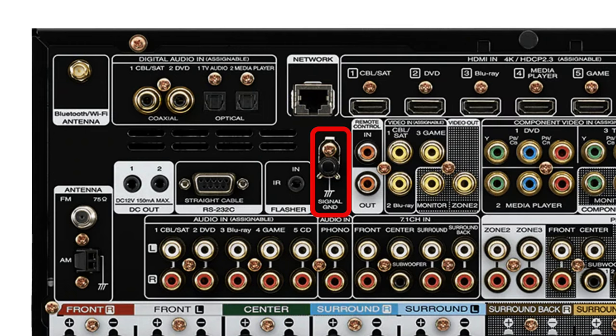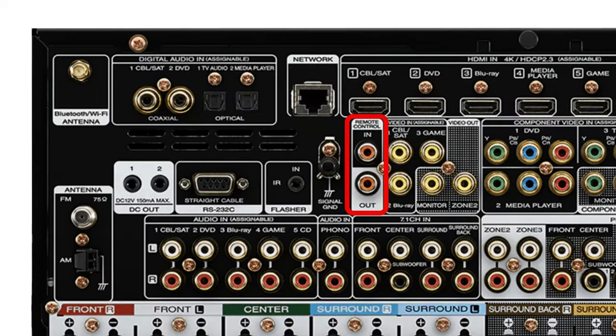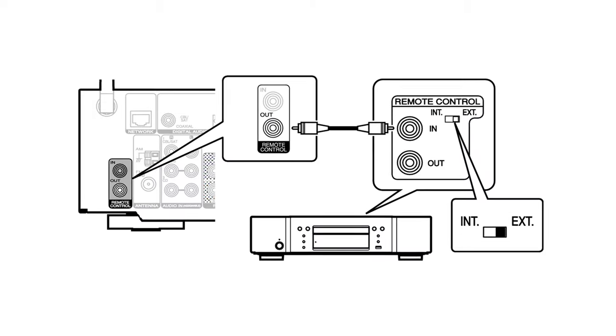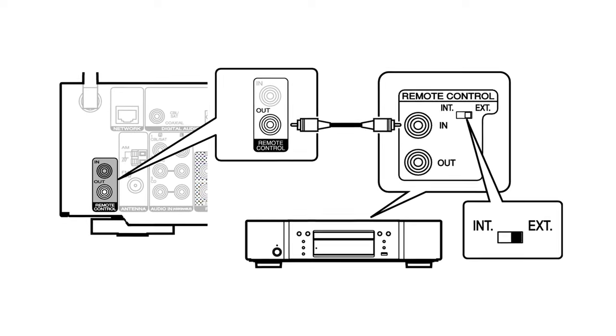Here we have a signal ground terminal used to connect a ground wire for a turntable. Next is control in and out — a more robust option for controlling this receiver via infrared devices if it's tucked away in a media closet, or connecting another compatible device such as a CD player and conveniently controlling it from the receiver.